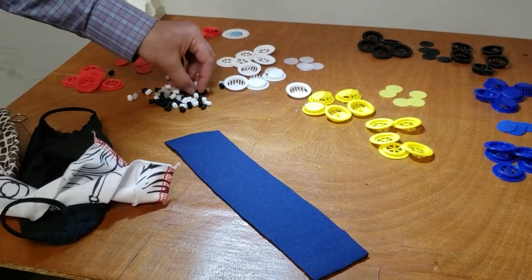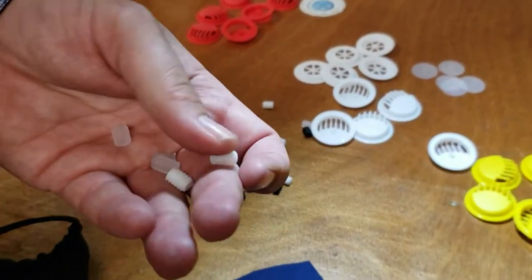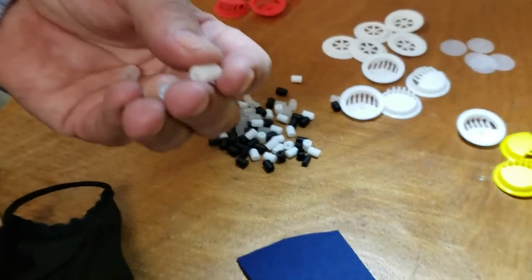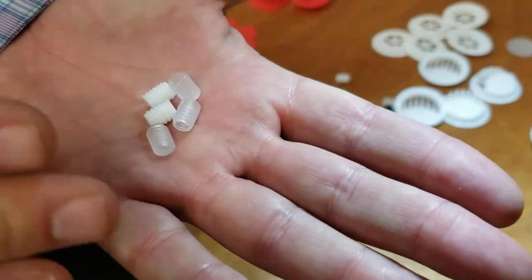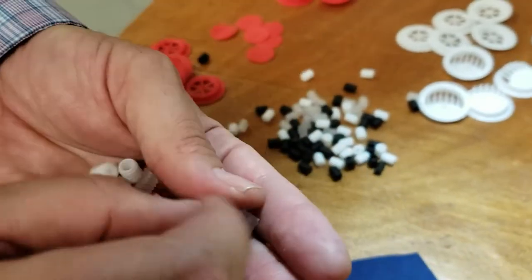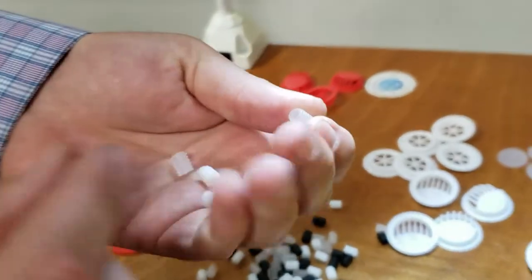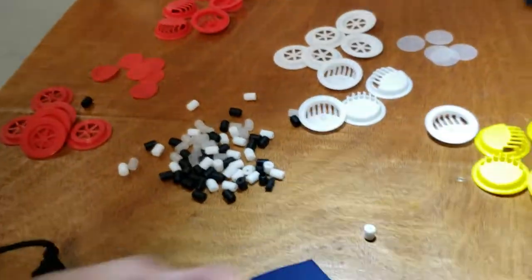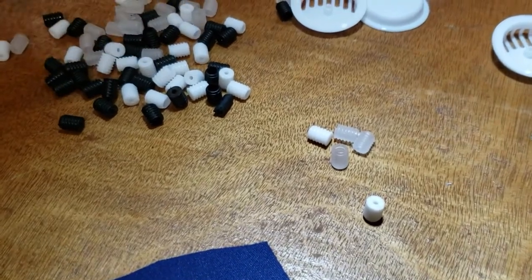Before we get to that, a couple of weeks ago we did a video about the round adjusting buckles for the face mask. A lot of people loved them and kept buying them, but some people wanted not the round one — they wanted this type, the non-round style. They come in three colors: black, white, and...